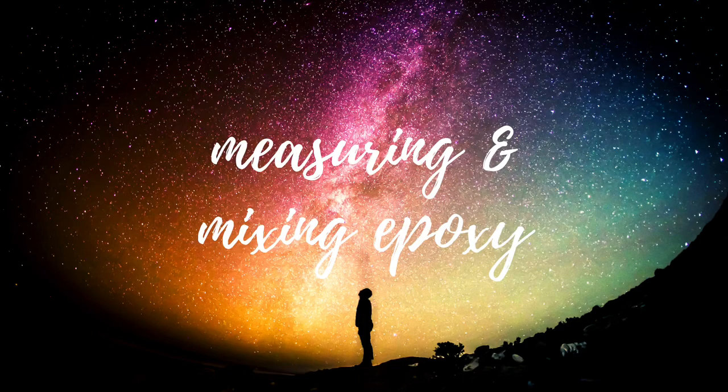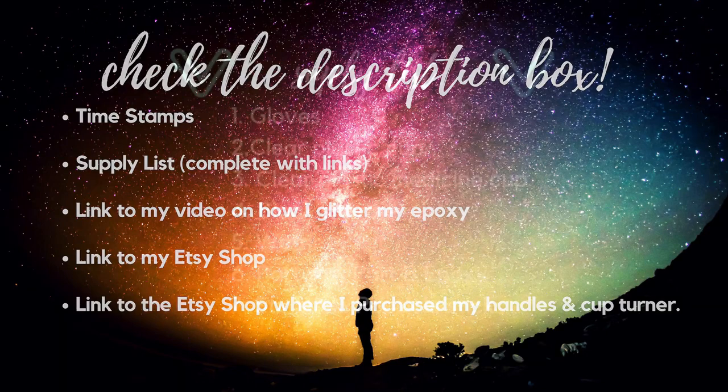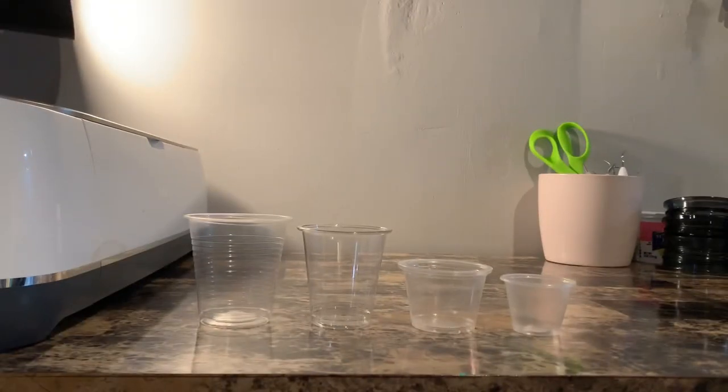In this video I'm going to show you how I measure and mix my epoxy. Use the description box for resources — you can pause to read my supply list. Here are all the different cups that I've used to mix my epoxy.